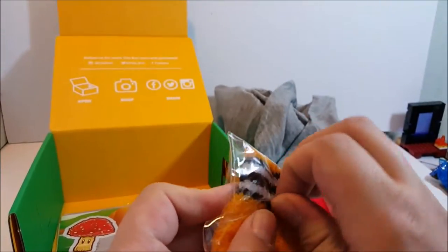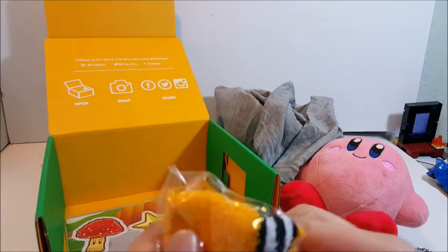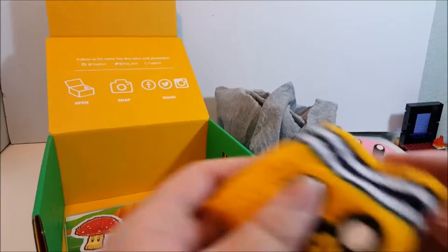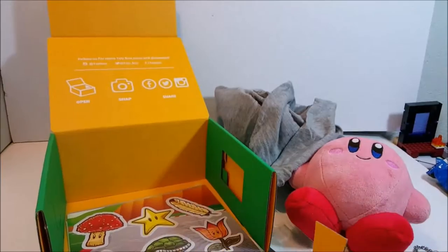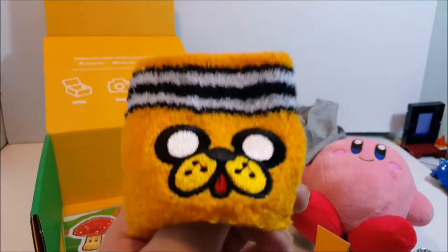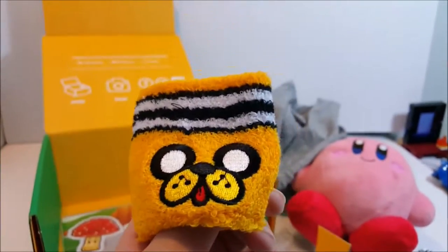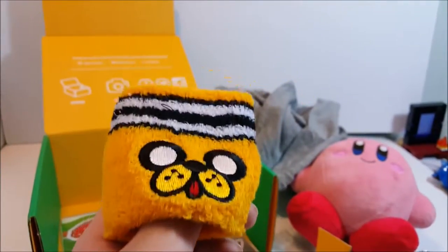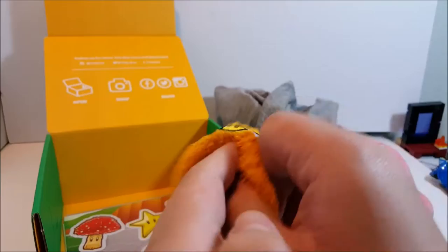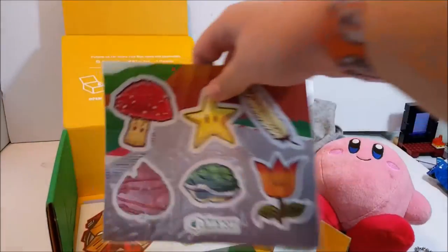Awesome - Adventure Time Jake sweatband! Guys, I need a sweatband. I don't care what kind it is, I am a big fan of sweatbands because I perspire a lot. It's Jake the Dog, and it's cool because Jake the Dog can transform into practically anything he wants - so he transformed himself into a sweatband. That is really cool, props to One-Up Box for following through with the transform theme.